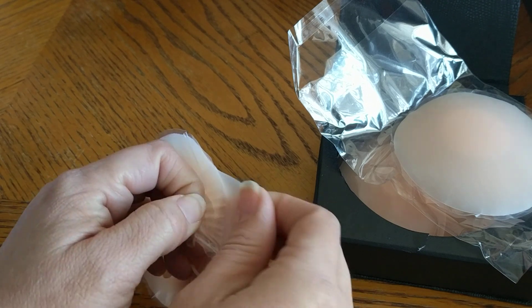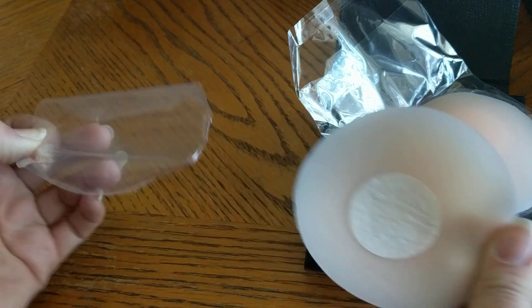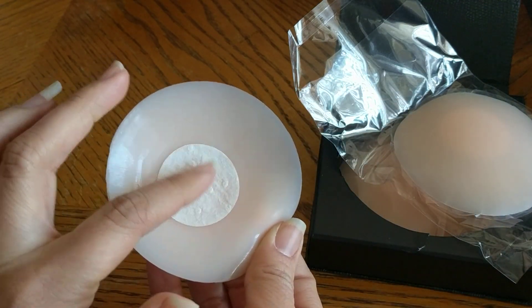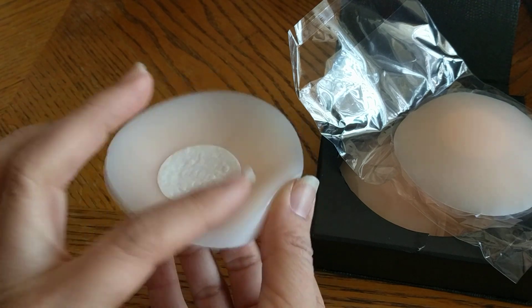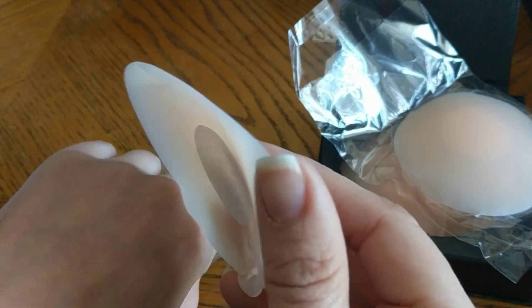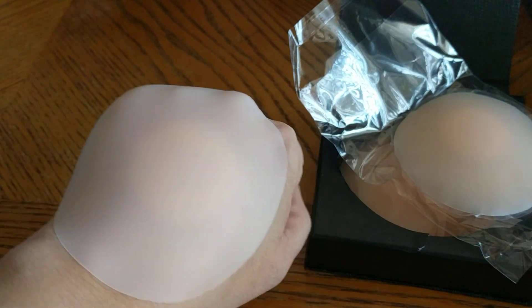You just peel it. I'm peeling it softly since this is the first time I use it. And you can see it's not sticky here in the middle — it is sticky right here, it's already stuck to my finger. So you'll place it on your skin and cover it up.